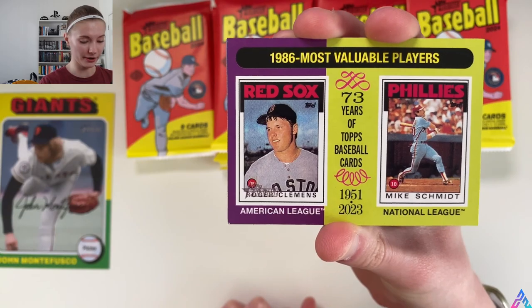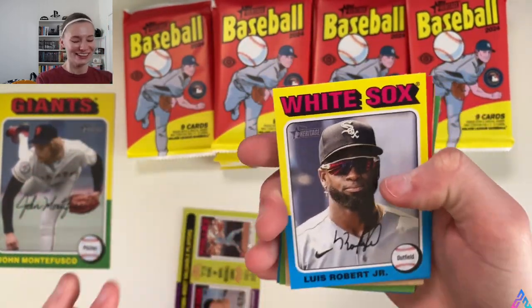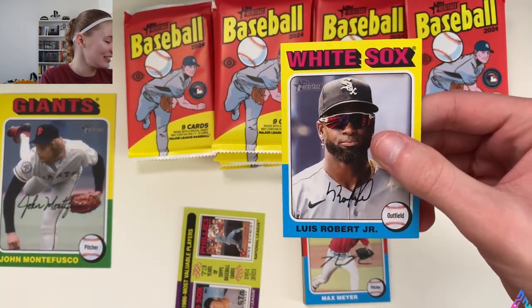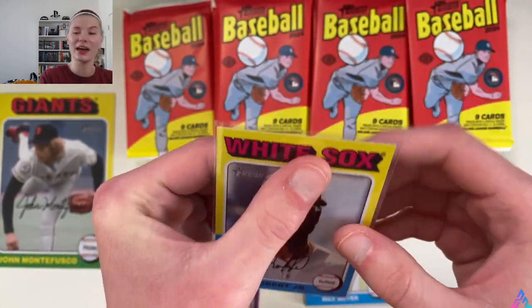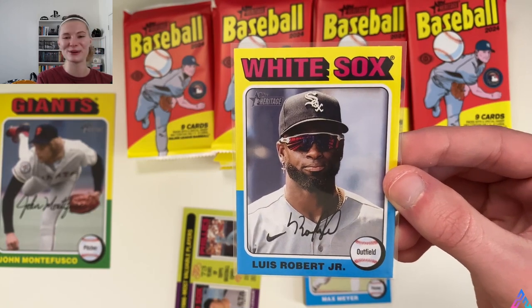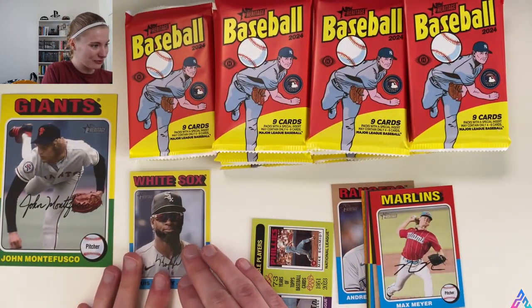1986 Most Valuable Players — we got Clemens and Schmidt leading this off. And Luis Robert Jr.! Huge White Sox fan — I personally collect Luis Robert Jr. Is it a base card? Yes. Are we sleeving it? Absolutely. This picture is amazing. Let's put Luis right here on frame and continue opening the pack. I'm happy — that was my hit, you know.